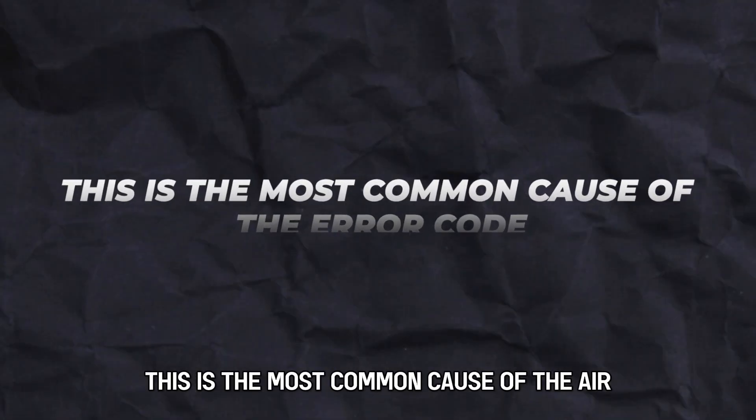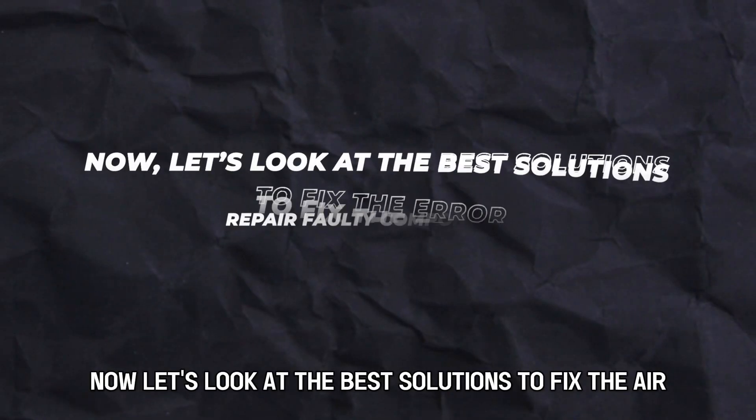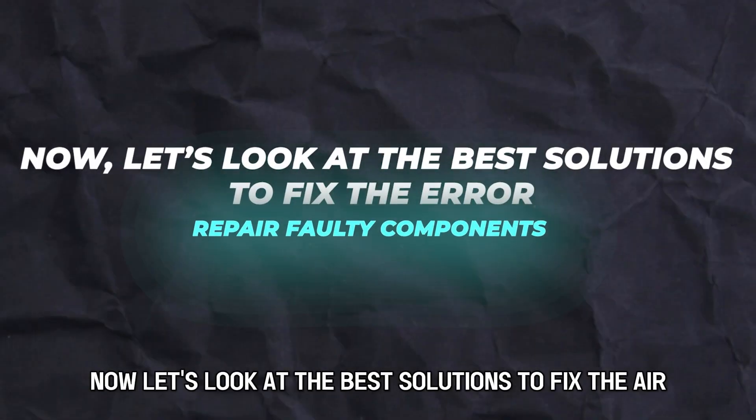This is the most common cause of the error — activation of the power module. Now, let's look at the best solutions to fix the error.